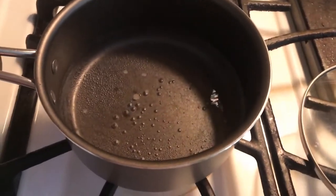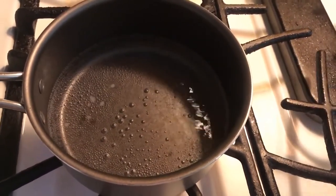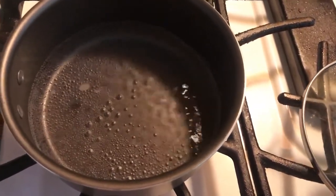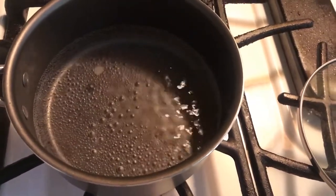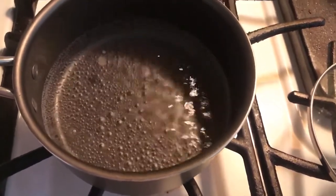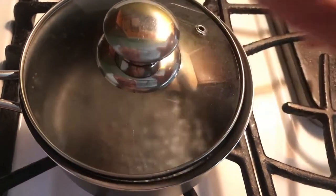I'm pretty sure everyone knows how to boil some water and make oatmeal, but in case you don't — you want to first start with about a cup of water. It depends on how much oatmeal you want to use, so I just eyeball it. If you want it to boil faster, just put on the lid.